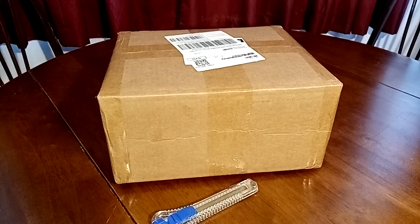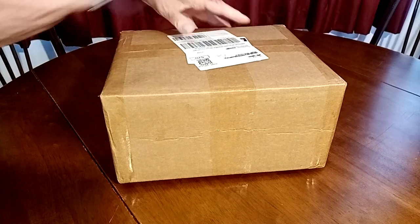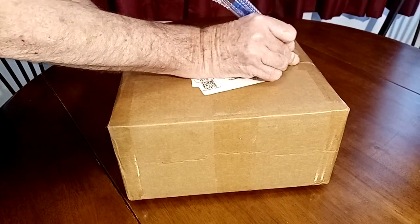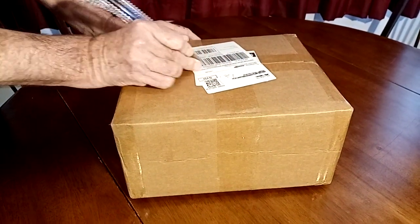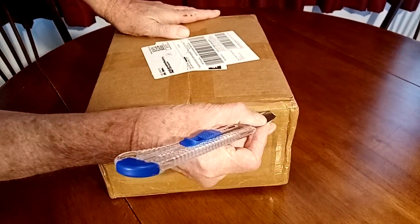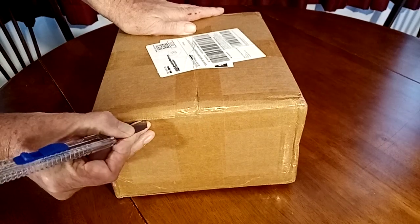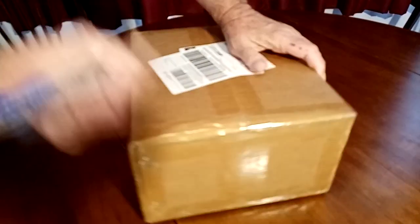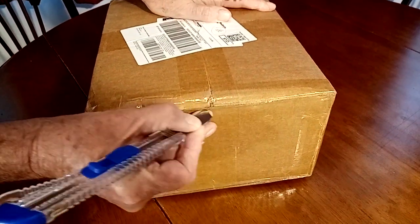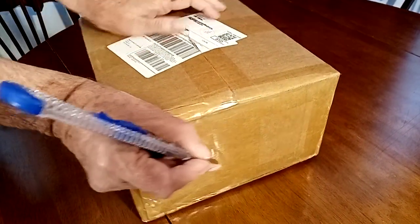What have you roped me into here? We'll see what's in the box. Make sure I don't slice myself to bits. Let's see what exciting things lie within.